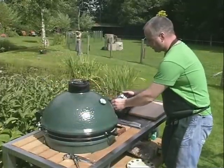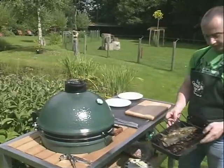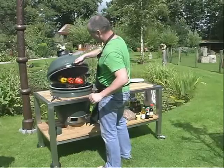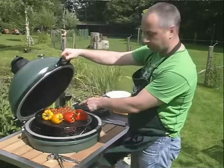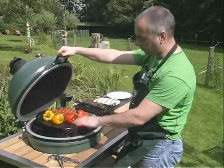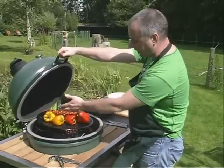We have mooi the makreel gerookt, with the paprika, and we put them on a plate with the trostomaat. We can also use this plate for a nice vis, but the tomatoes don't go through the rooster. We can easily make them.